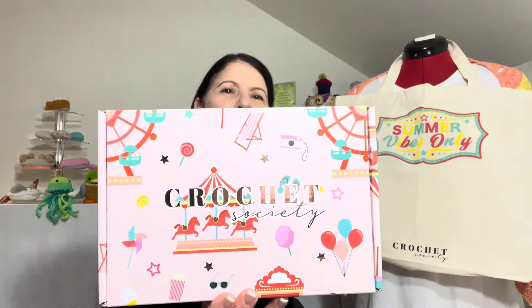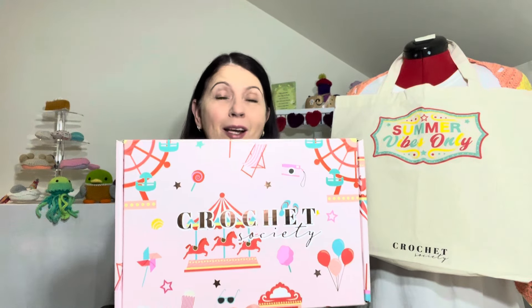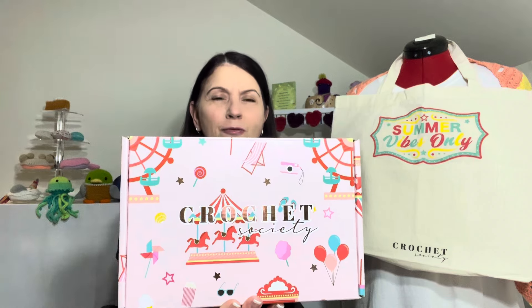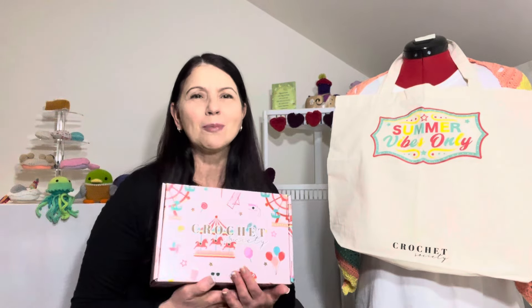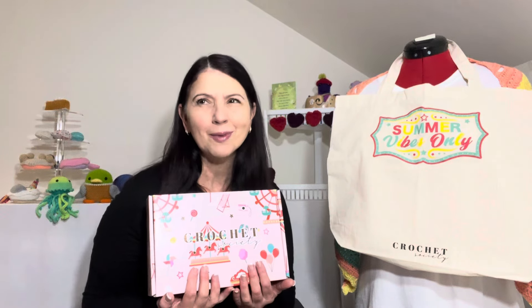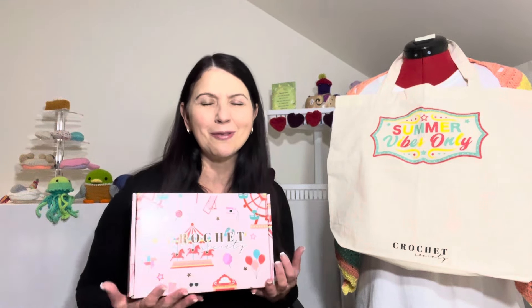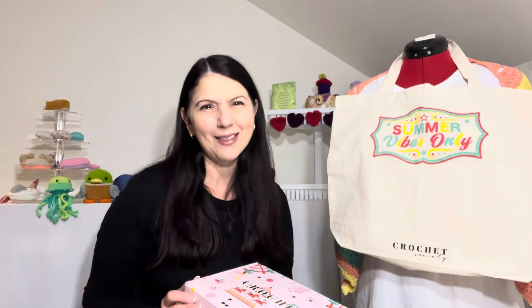Hello everybody, welcome to Coco's Crochet! I'm Litsa and today we're doing the big project reveal — which one was the winner for our Crochet Society subscription box number 49. Those of you that haven't seen the unboxing, please go and do so because this box is filled with so many goodies. After the unboxing it was time to vote, and those of you following the vote will know it was pretty much a clear winner from the very start.